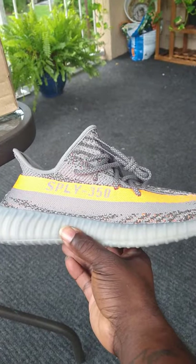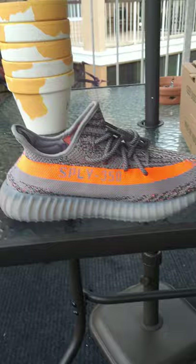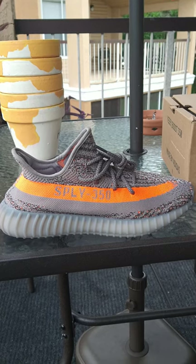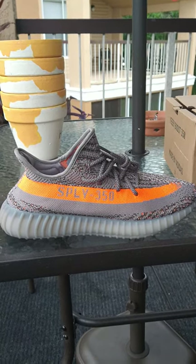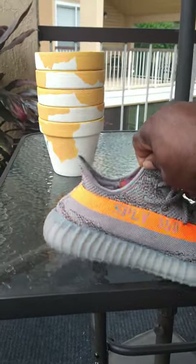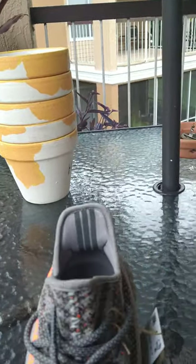You guys remember this shoe came out a few years ago — it's pretty popular. It's back out again for the holidays with the same makeup and the same build as the last one, but this time it's reflective.